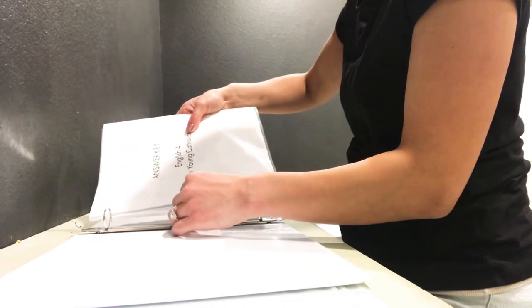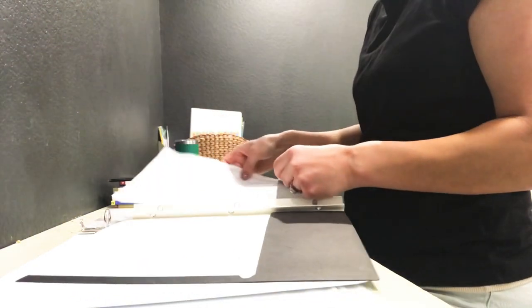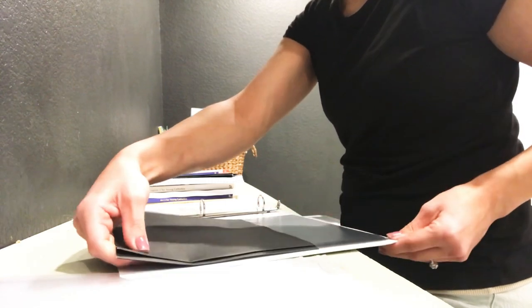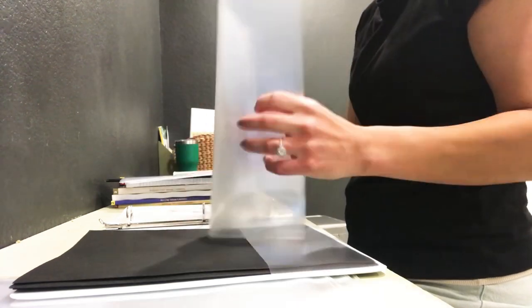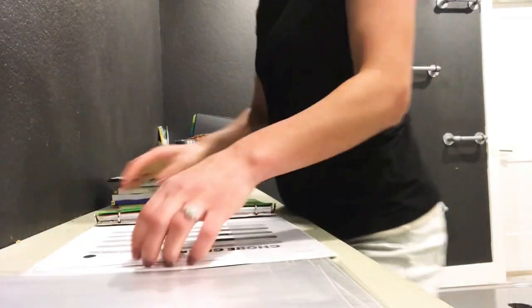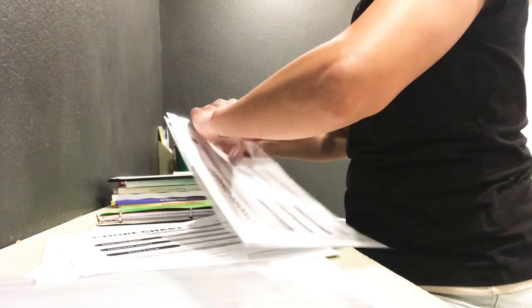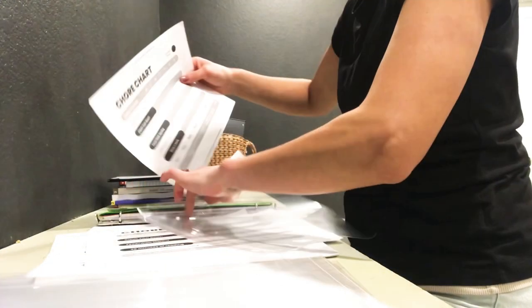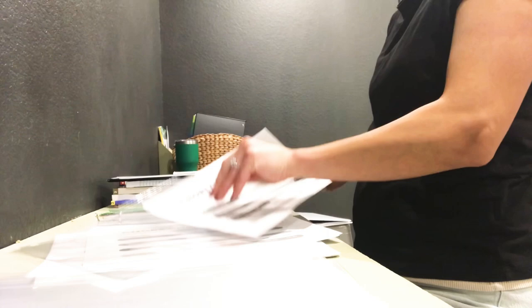Here I'm assembling my binder. In my binder I have two folders — one for important documents and another for print-offs like coloring sheets or extra warm-up worksheets for busy work. I'm putting them in a protective cover and keeping all of their answer keys in my binder as well. Each binder will get a chore chart, a flow chart, a class schedule, a loop schedule, and a snack menu. I'll go into more detail on those in another video.